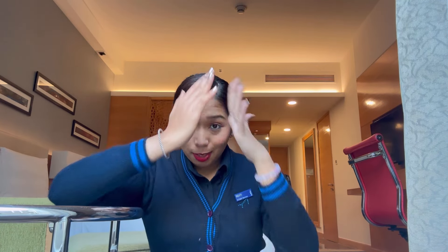Guys, we are ready! I look pretty — I know that! Now we're going to head for the flight. This was a very quick get ready with me. I haven't styled my hair on camera because it involves a pleat and I don't have time right now — I'll do it in the cab most probably.